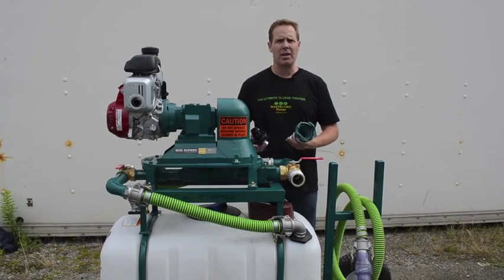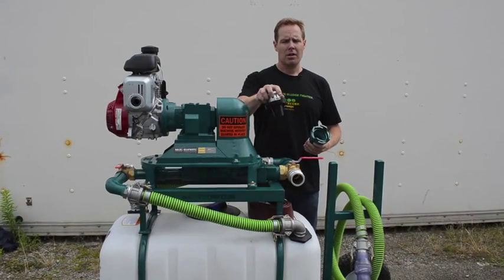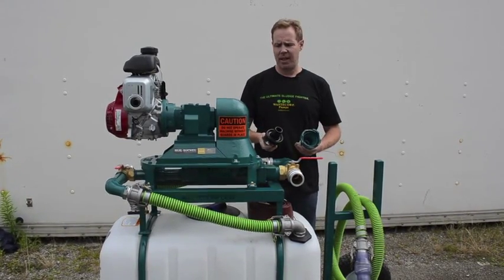And thirdly, if you're in the marine industry, we have boat deck fittings that connect right into the boat, yacht, or sailboat for your specific application.